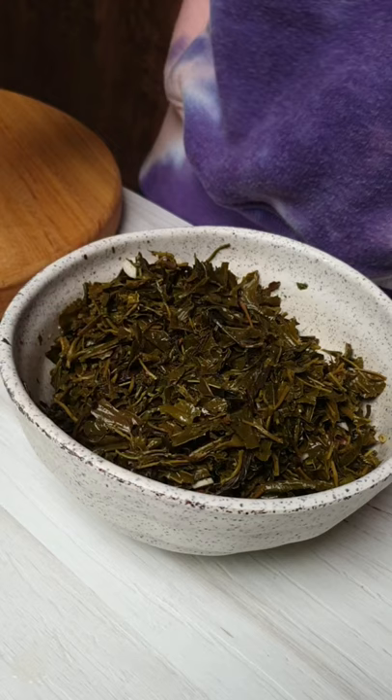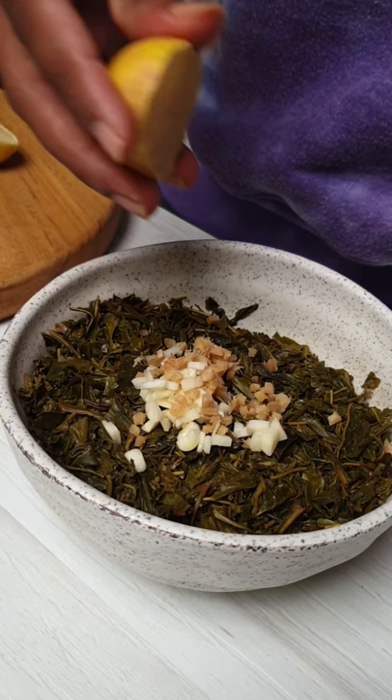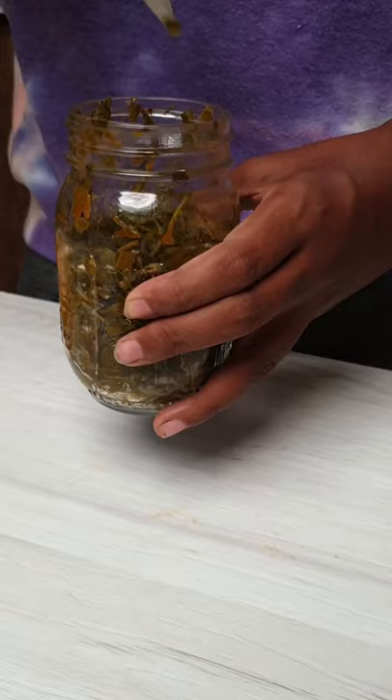Add hot paprika. Add garlic and ginger. Add lemon juice. Use your hands and give it a good massage, then press it down.